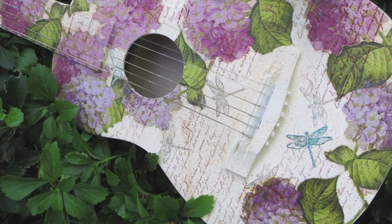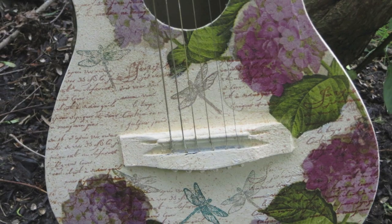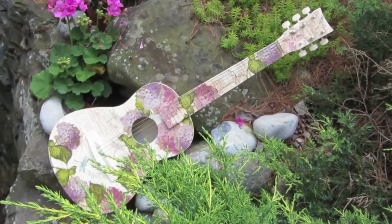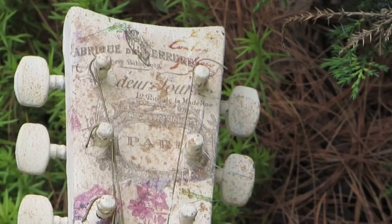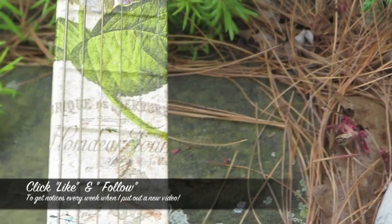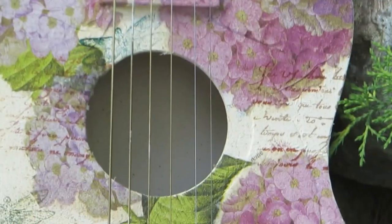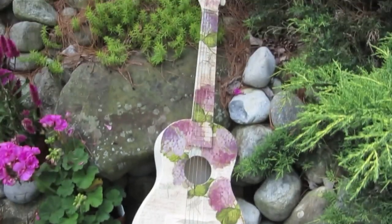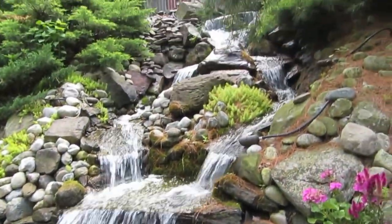Here is our completed guitar, looking very different than when we started. Thank you so much for your lovely comments — the most common question I'm asked is where I get my napkins. There are links below in the description letting you know where to get them, and my website link is there too where you can also get most of the supplies you see here. Don't forget that Upcycle with Decoupage is also on Facebook — subscribing and commenting really helps me keep putting out new videos every week. See you guys soon!